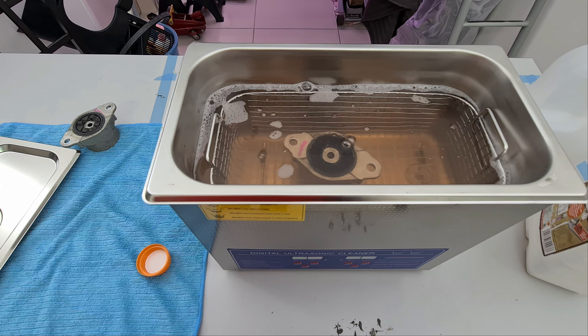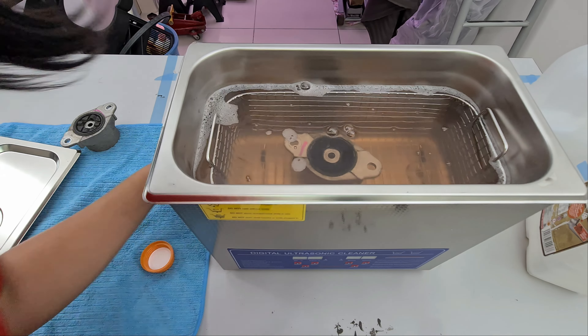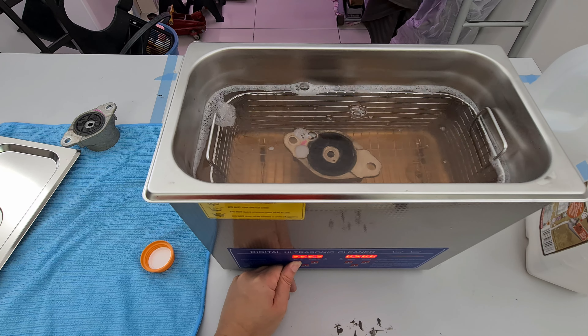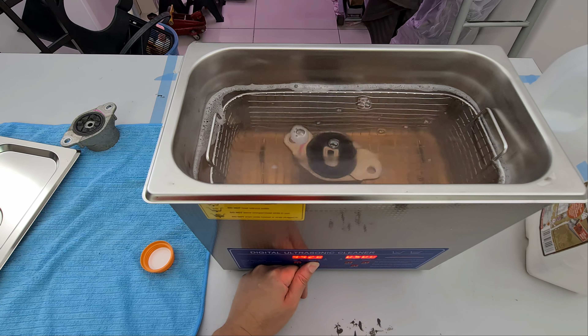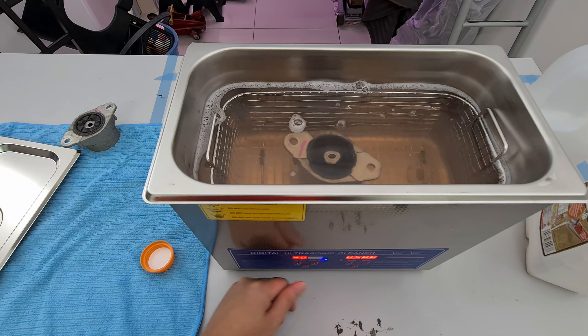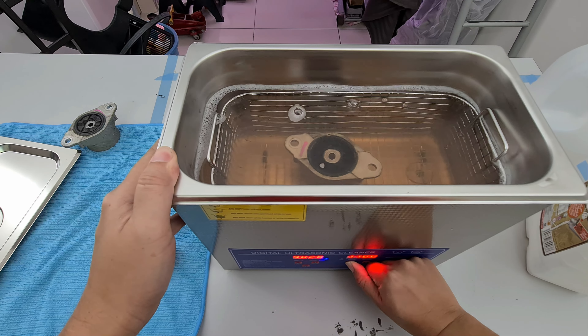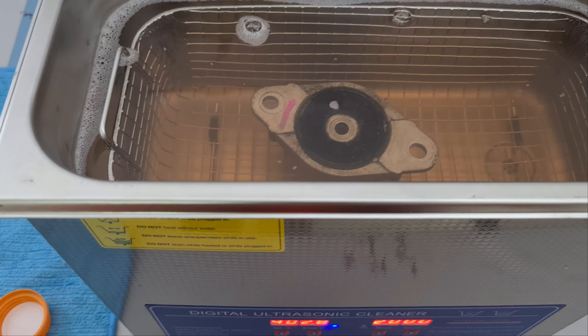Alright, not many bubbles so I think we can proceed. I'm just going to put one in and see how it goes. We will set it to 40 degrees.